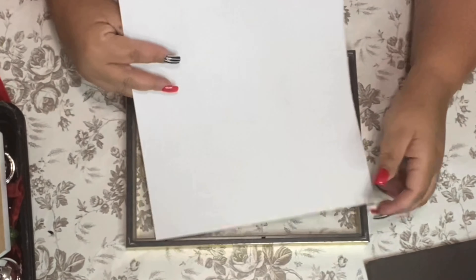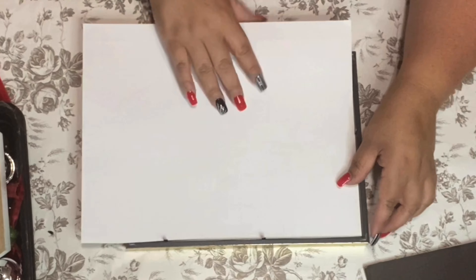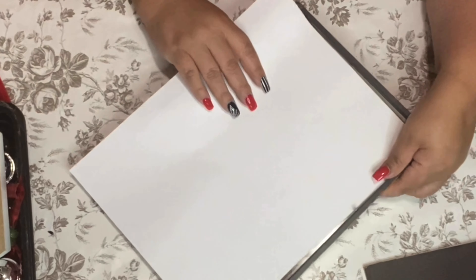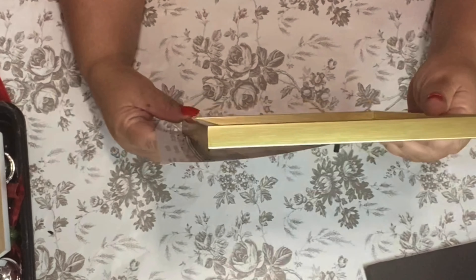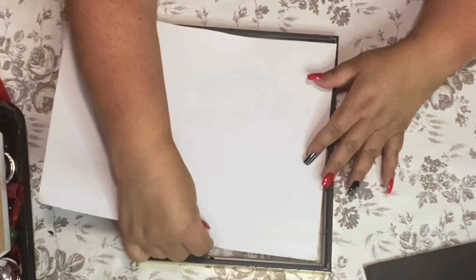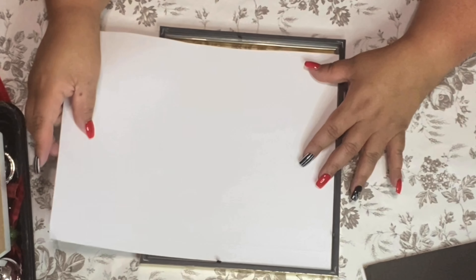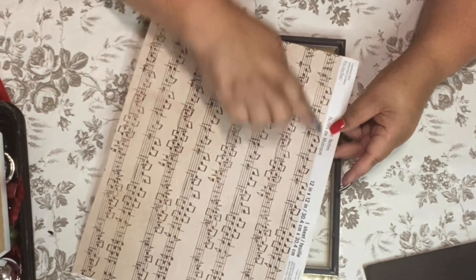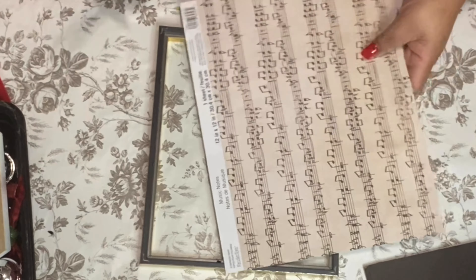I'm going to use this music note I used in a previous project, but I thought it was still so pretty. The problem is it's not gonna fit right that way, so we're gonna have to put it this way — and probably a little bit more, so we're gonna cut this part off right there.